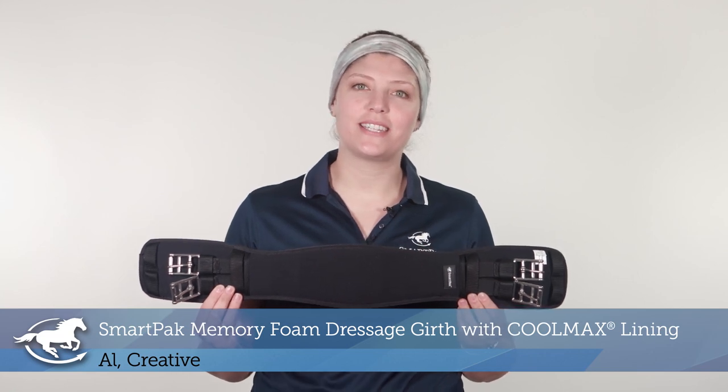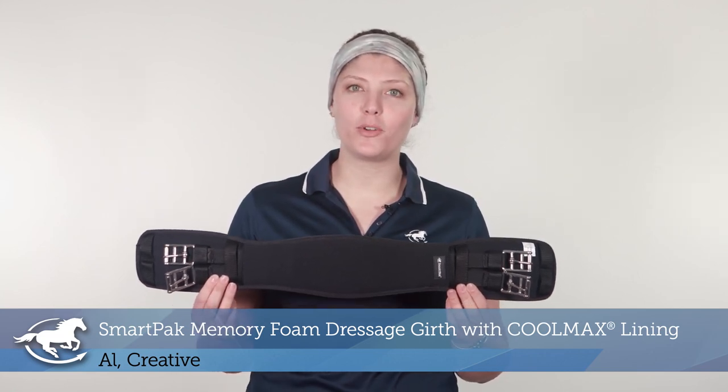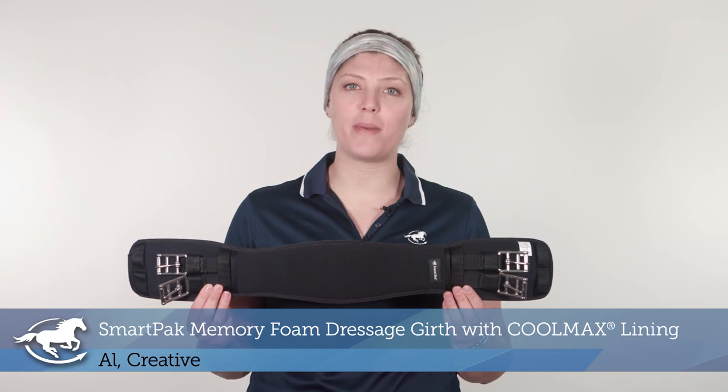Hi, I'm Al. I work in Creative, and today I'll be reviewing the SmartPak Memory Foam Dressage Girth with Coolmax Lining.